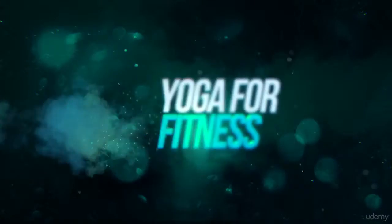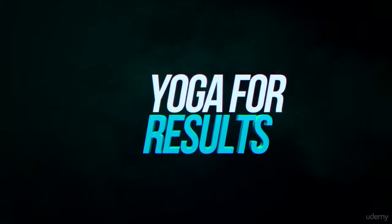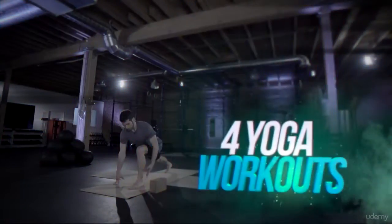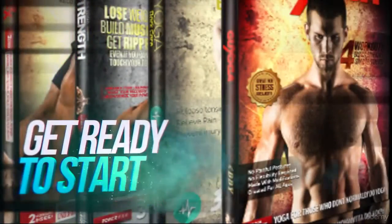This is yoga for physical fitness. Build muscle, lose weight, prevent injury, and relieve sore muscles. Oh, and you might relax a little too. If you have been curious at all about yoga, it's time for you to experience all the amazing benefits that yoga has to offer.